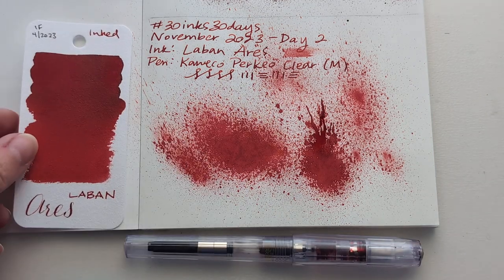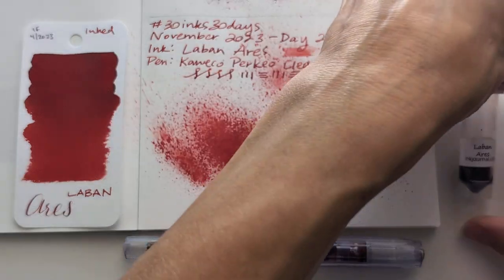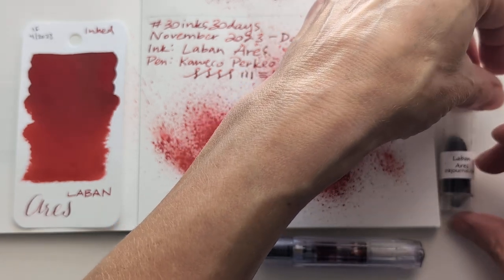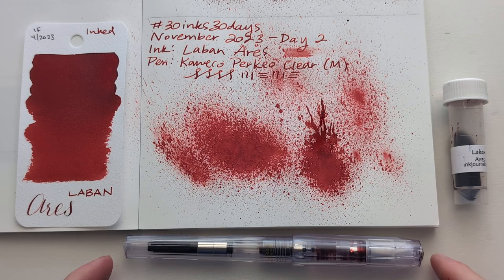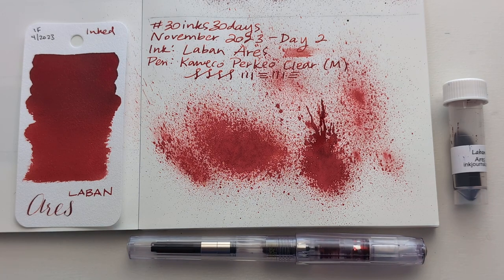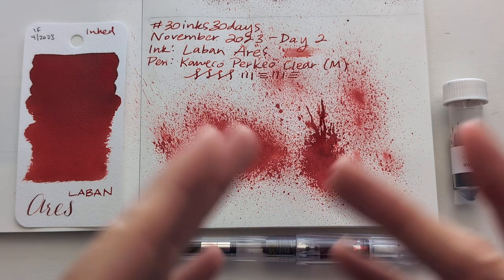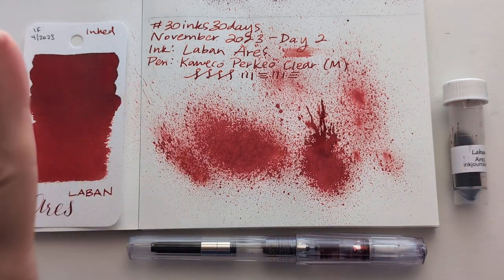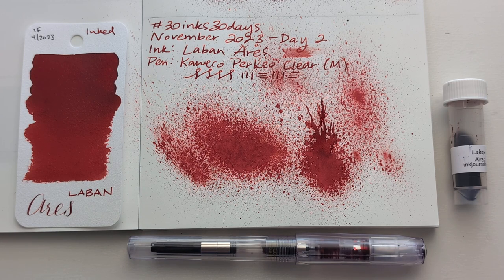Maybe I'm gonna have big correction energy, like taking a red marker to things — or like when your teacher wrote notes on your paper: 'Show your work, Maria.' I did show my work; I'm just that good. Okay, so here's day two: Laban Aries, Caveco Perkeo Clear with a medium nib. Question for you — do you think you could write extensively in red ink, or does it give you feelings? Let me know. I hope whenever you're watching this you're having a wonderful day. Take care of yourselves. Bye!